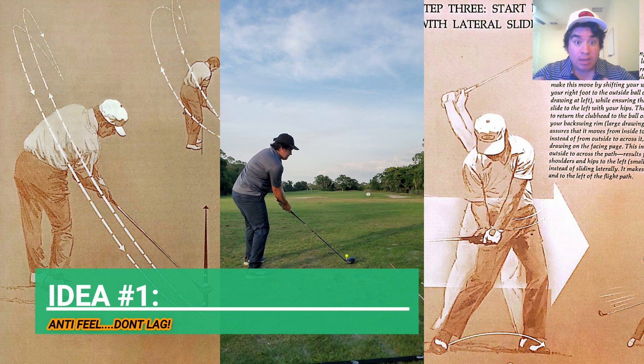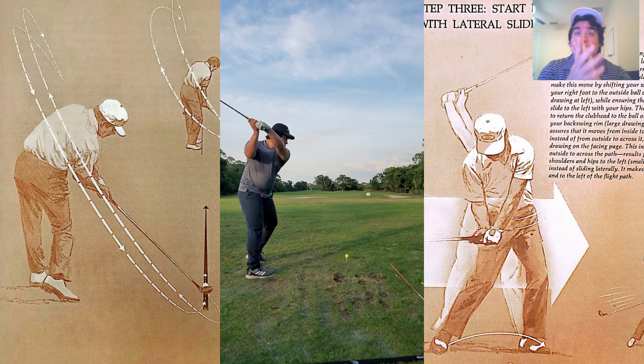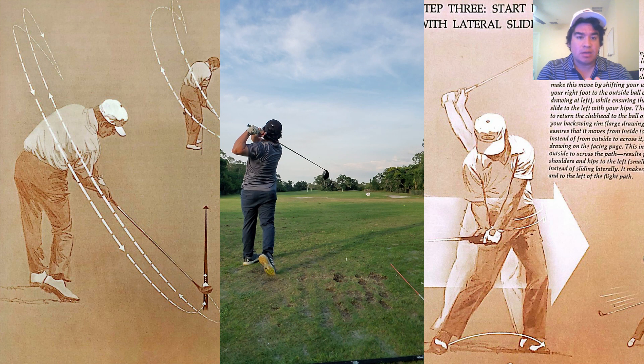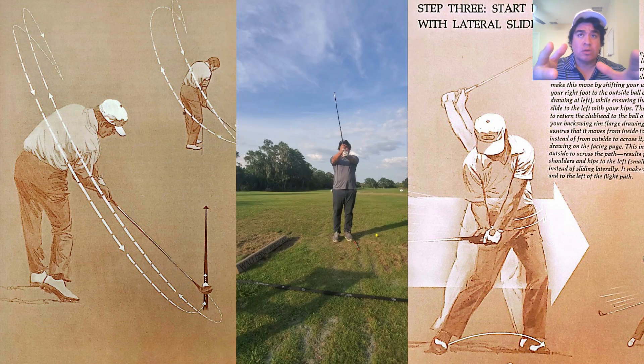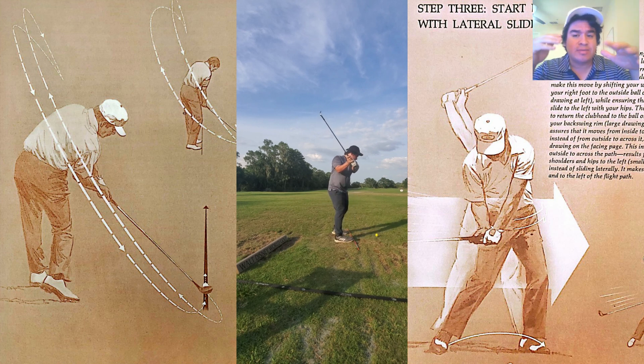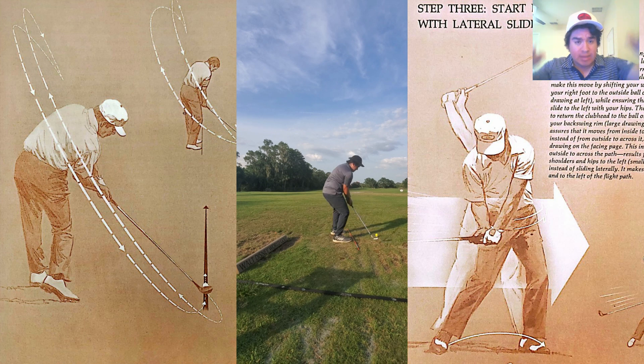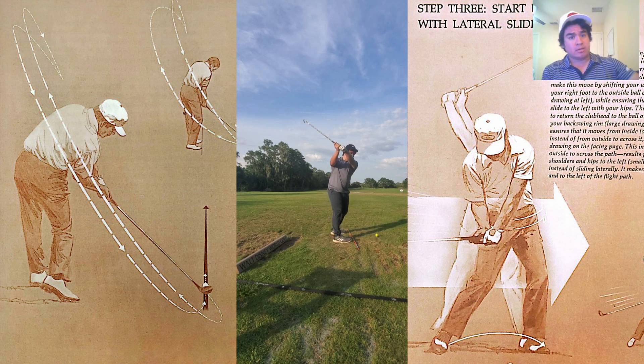Whatever you do, do not lag. This is the first idea — lag should be a consequence of having a soft enough grip on the way back. Trying to increase lag or hold on to it just leads to collapsing and firing angles way late, which usually means throwing the club out away from you and then having to early extend so you don't hit the ground.